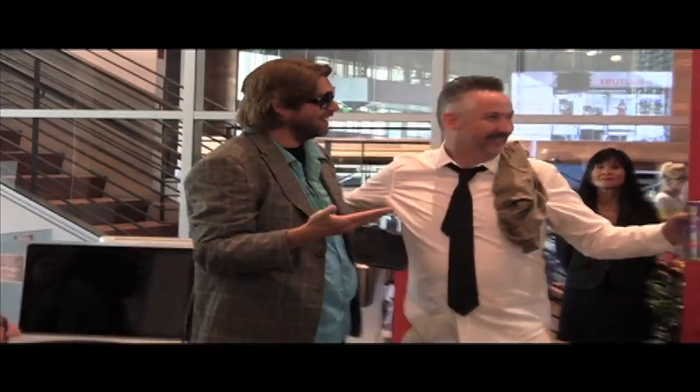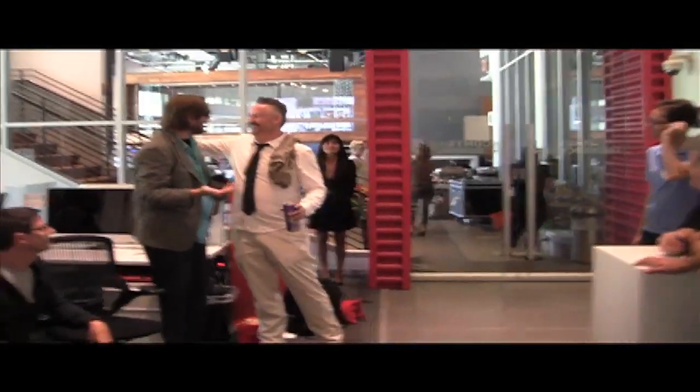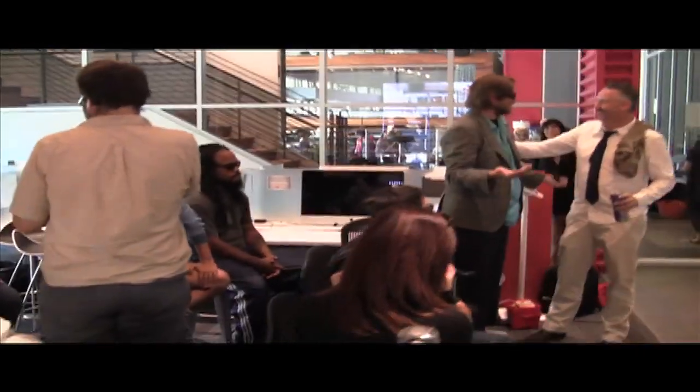Oh look, Harlan Williams showed up! I just love Harlan Williams! He stopped by to say hi and spread the love. I love this man so much.